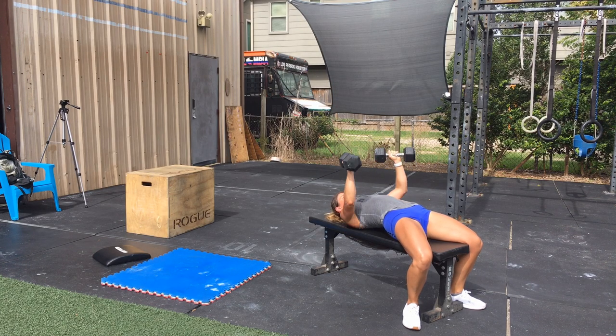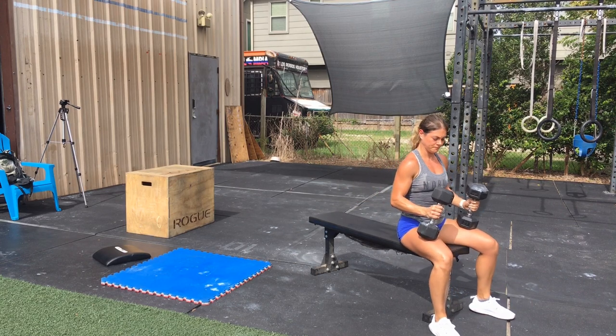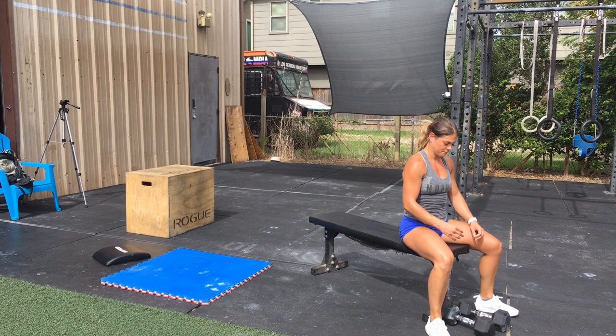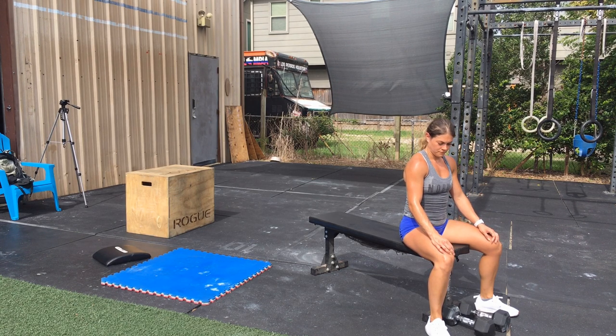If you don't have access to a bench, you can perform these as floor presses laying down on the floor. You're going to alternate on the minutes, four rounds total, eight minutes total.